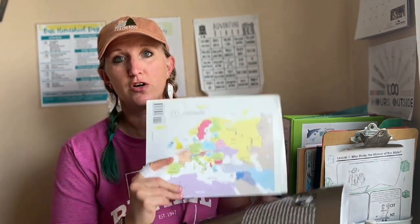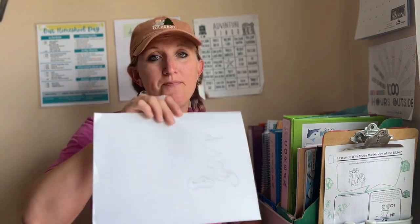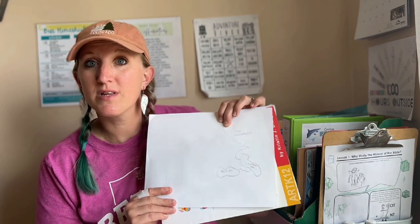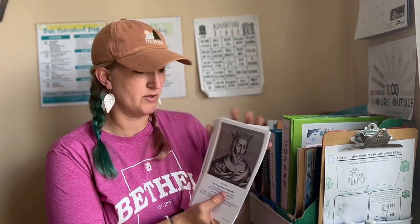For geography, I use Classical Conversations maps and songs. We have European geography maps and Draw Europe, where the kids sit around and draw a few pieces of Europe each week, adding more the following week. We're also studying kings and queens with these amazing Kings and Queens cards — they go from William the Conqueror of the House of Normandy all the way through Richard the Lionhearted, Elizabeth the First of the House of Tudor, and beyond. I'm just a history nerd — I love these!